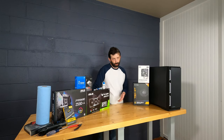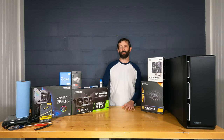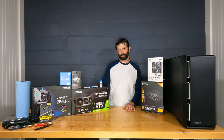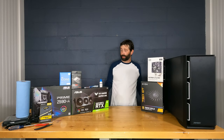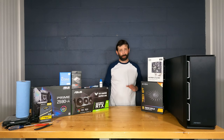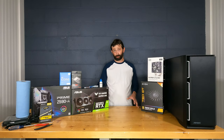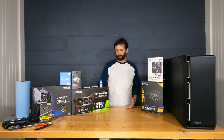This Corsair Vengeance is a lower-profile kit so it doesn't interfere with the cooler's clearance. It's DDR4 at 3200 MHz. You can get faster RAM but most of it is overclocked, and I don't see much point in overclocking for a regular desktop build. Gigabyte and MSI motherboards are good as well; for RAM, Samsung, Micron/Crucial, and even Hynix are not bad alternatives.